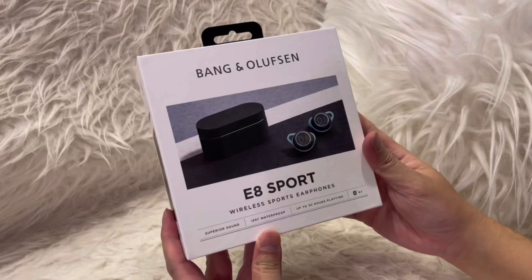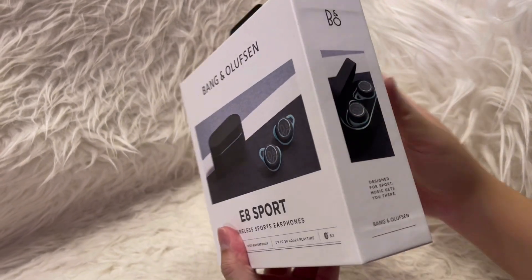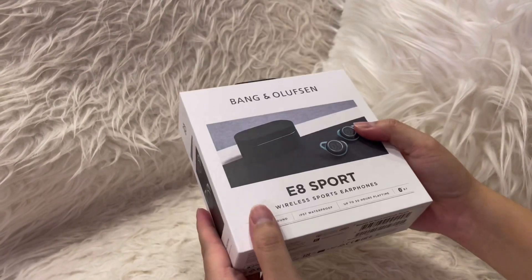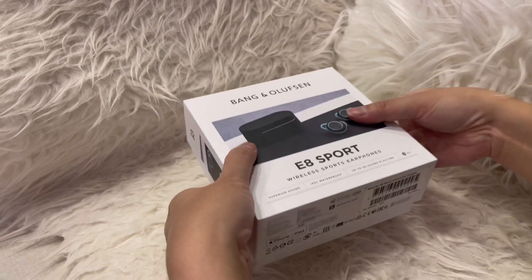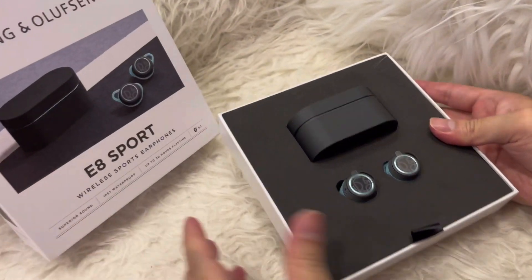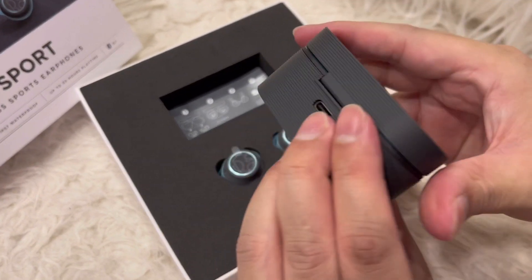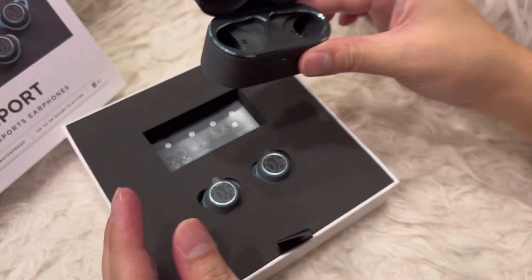Welcome everyone. We're going to take a quick look at the Bang & Olufsen — B&O for short — E8 Sport wireless earbuds. The packaging itself is really compact and neat, and inside the box, really securely fit, is the wireless charging case — good material, solid build.